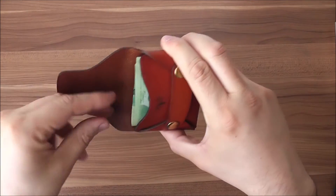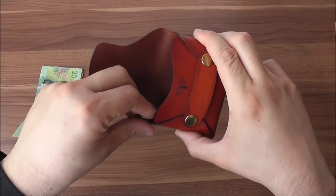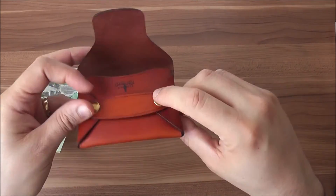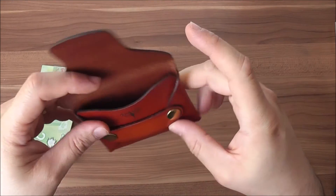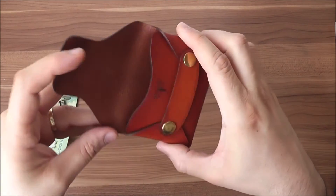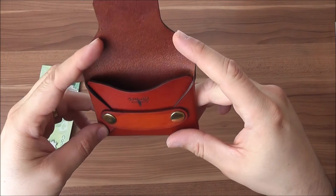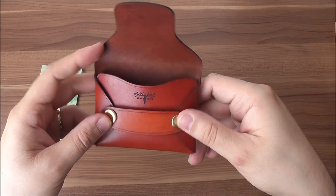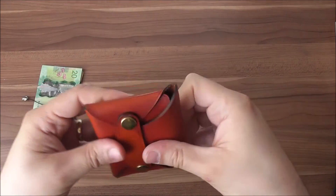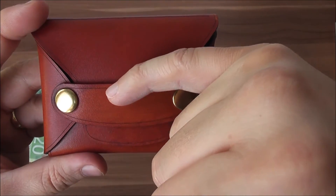Another cool feature is that this wallet is made of one piece of leather, held together by two rivets and another piece of leather. The stitchless design makes it really resistant over time because there's nothing to break — it's one piece of leather folded and held by rivets.